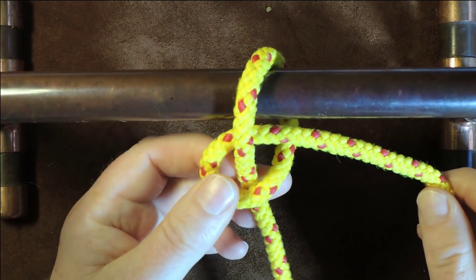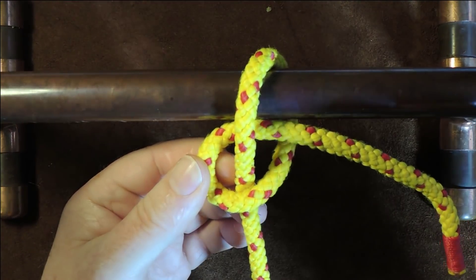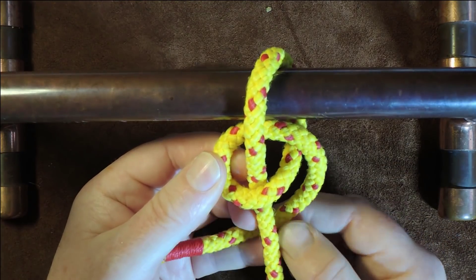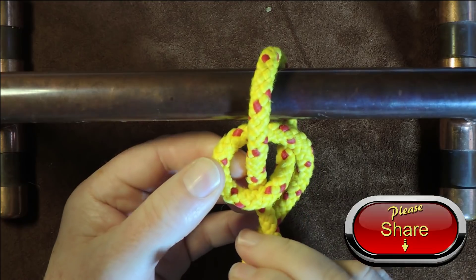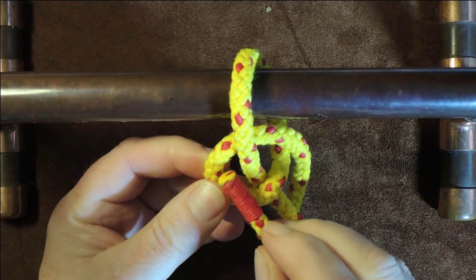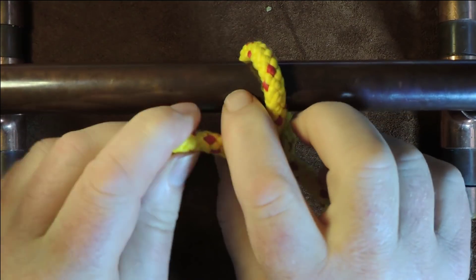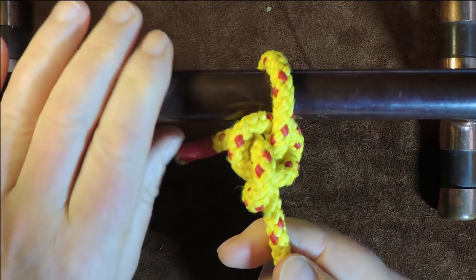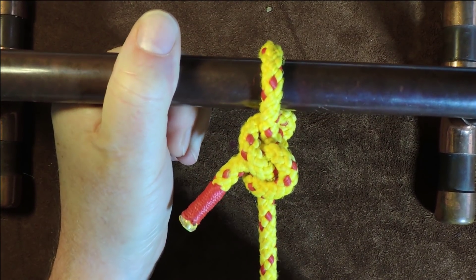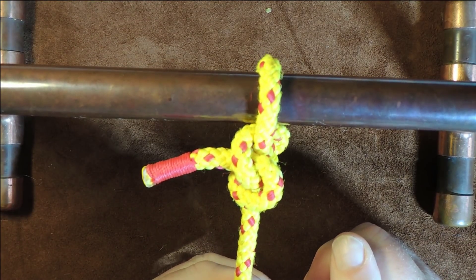Pass it through that loop, and then I pass my working end underneath my standing end and then pass it through the left-hand side of the loop at that point — just pass it through, pull it up tight, dress the knot up, and then you've got yourself a nice little slip knot attached there. And there we have it — the gnat hitch.